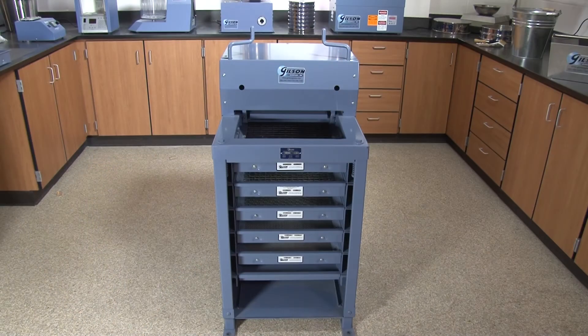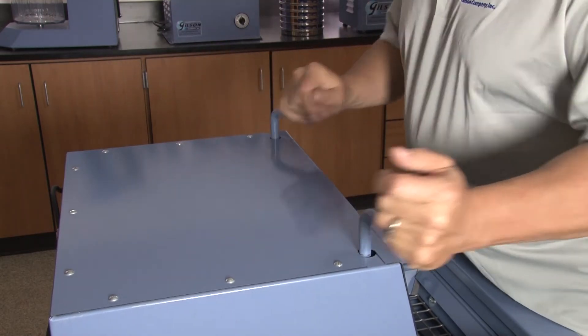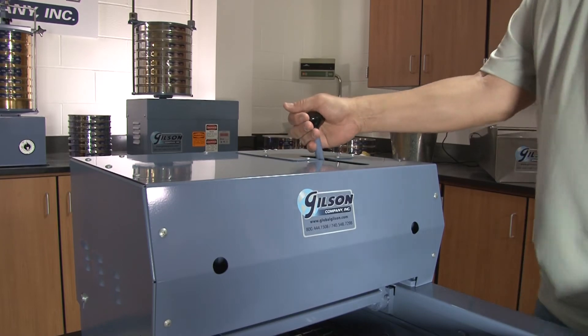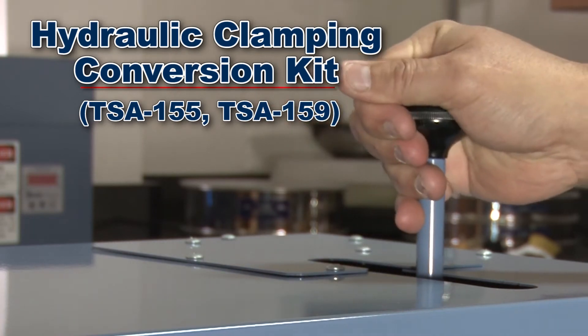Labs with existing TS2 models with its manual clamping system may increase operational efficiency by upgrading their unit with the Gilson hydraulic clamping conversion kit, which transforms the TS2 to a fast-acting hydraulic clamping system.